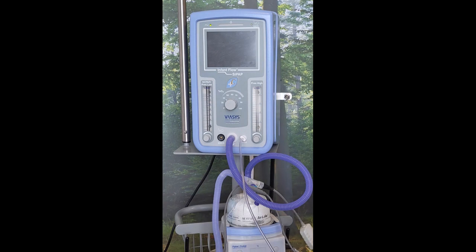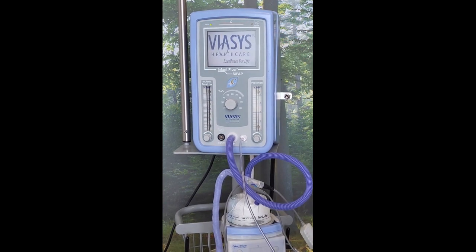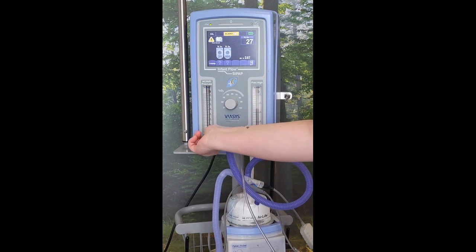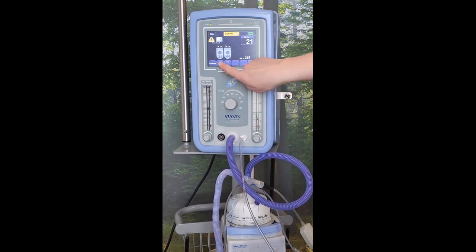Now that you've set up all your tubing, the next thing is to calibrate the machine. We start by turning on the switches located at the back of the machine. In order to calibrate, first push the calibrate button. Turn the oxygen to 21%, turn our low pressure to 9 and our high pressure between 2 and 3. Once we've done that, push the question mark. The timer will come up and we wait for a green tick.